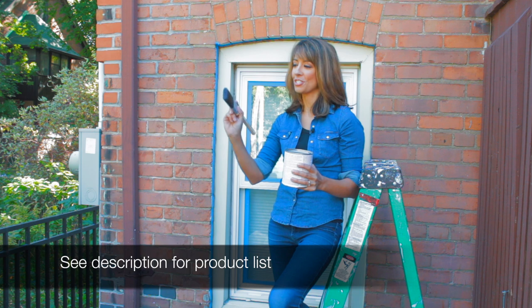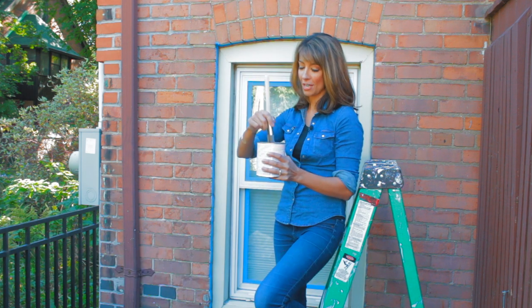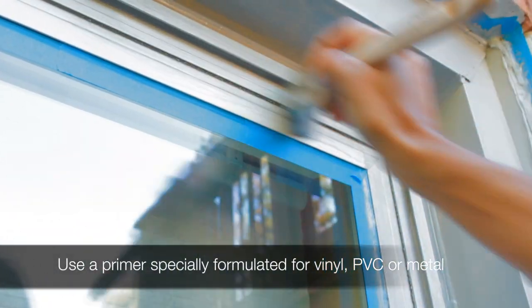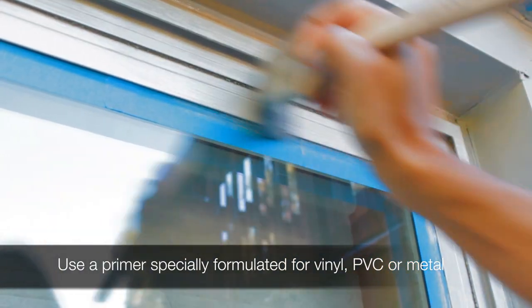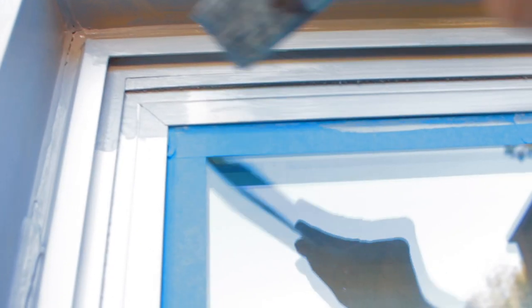I'm using a two-inch sash brush, slightly angled. If you want to use a two-and-a-half, that's also good. I'm just going to start at the top, get a little bit of primer on there, and go. You're seeing my streaks a little bit, which is actually okay for the primer coat, because this is a smooth surface. I'm going to lightly sand it and use a smooth roller so that we don't see any streaks. But right now, I just want really, really good coverage.